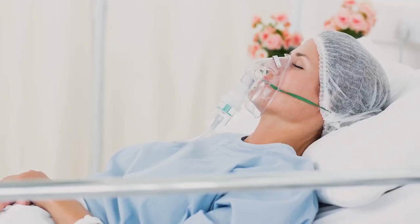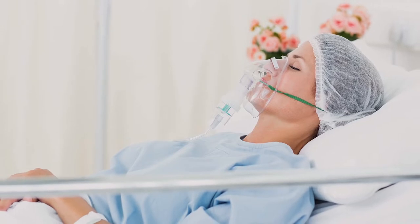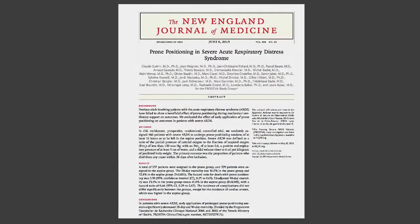All patients with ARDS require oxygen therapy and most will need support by a ventilator. Typically, hospitalized patients lie in bed on their backs. However, a 2013 study published in the New England Journal of Medicine reported a reduction in mortality of more than 50% from ARDS by positioning patients face down, or prone.